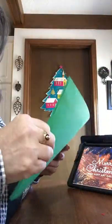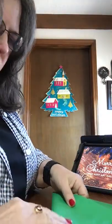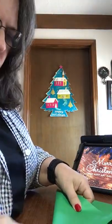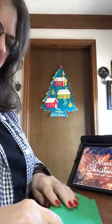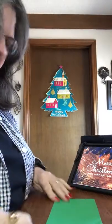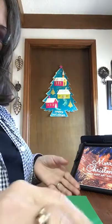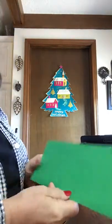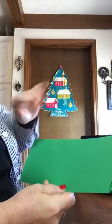I'm going to take a green piece of copy paper and fold it. What I want is to fold this in half the long way — hot dog style. So here's hot dog style.